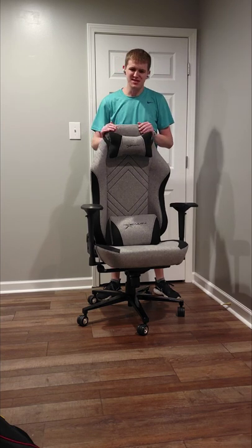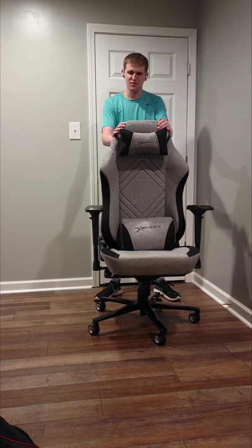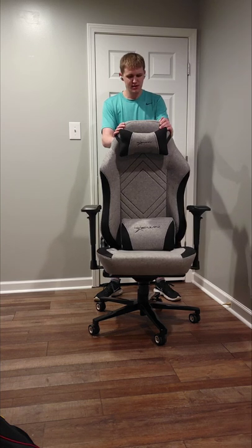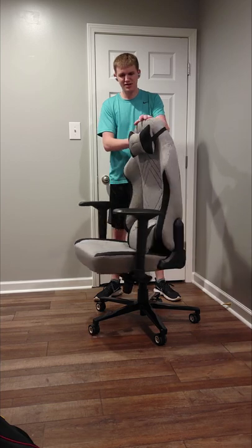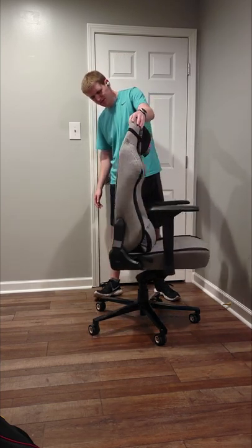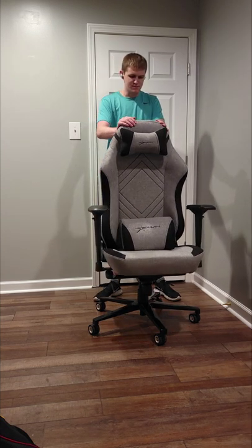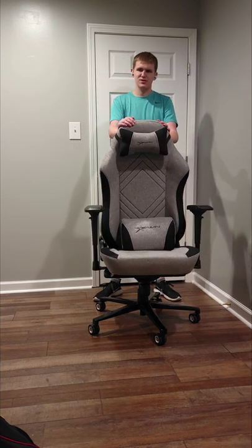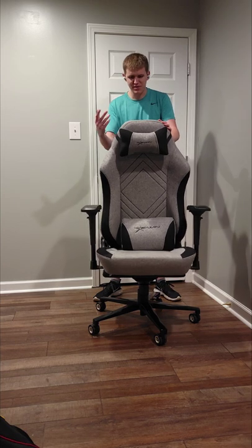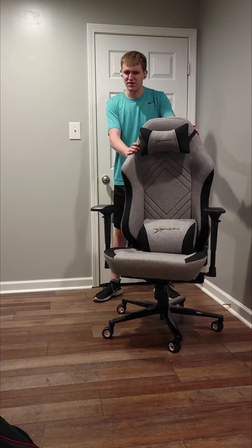What's up guys, it's your boy TB Hops here and I have got my latest edition from EWIN, the Champion Series fabric model. It's right here for people up to six foot one, so right in my height range. A little background on myself so that you know if you're a similar build or have similar issues.